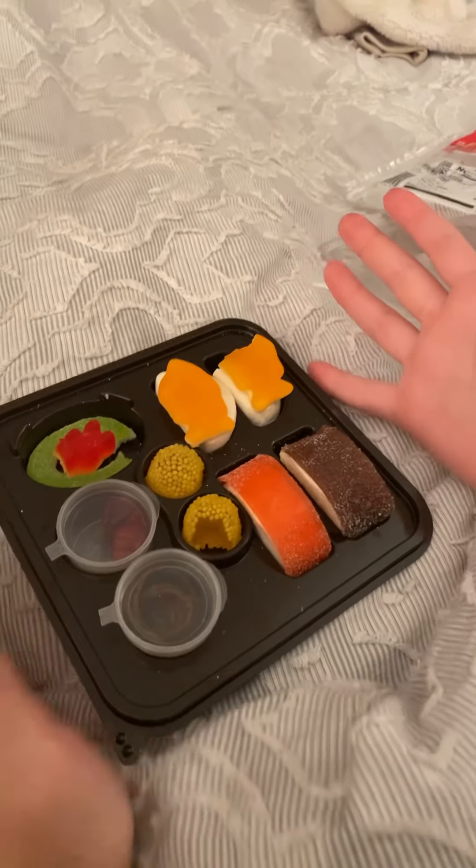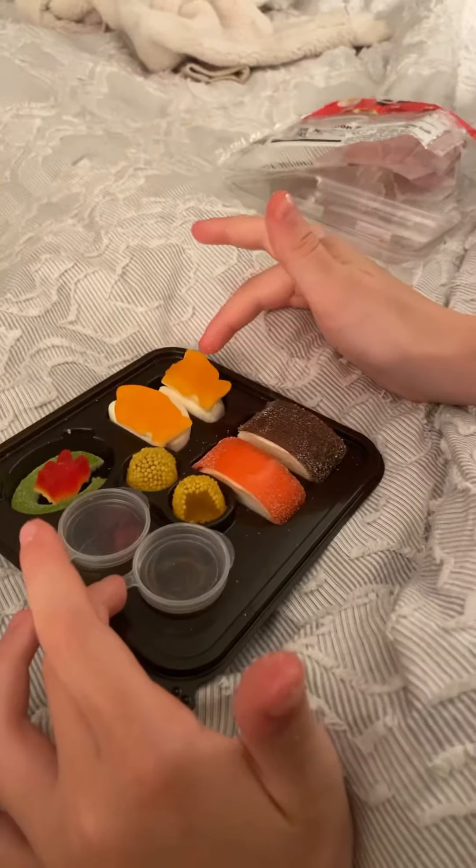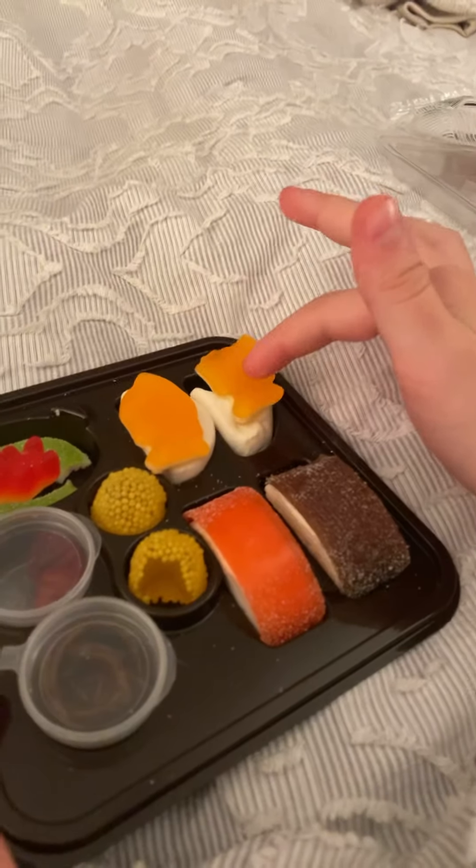So this is gummy sushi, and what I rate it out of 10 is 7 and a half. I recommend you to buy this, especially if you like gummies and marshmallows. Bye!